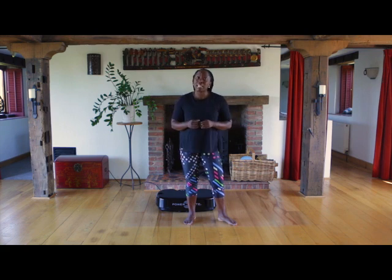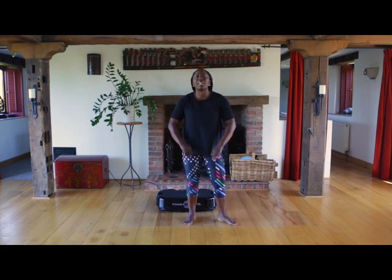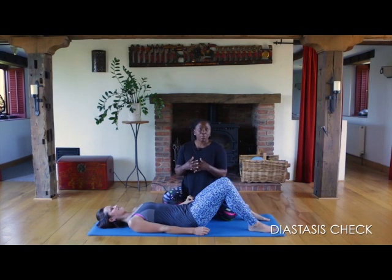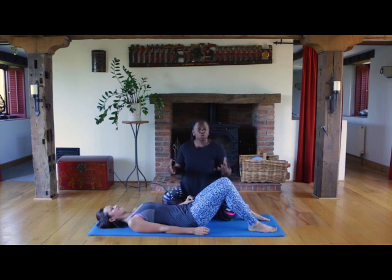We don't want the tummy bulging out as we exercise or a feeling of bearing down on your pelvic floor. So let's talk about diastasis recti — that's when the abdominal wall has been stretched during pregnancy, and in the postnatal period this causes an instability while we're waiting for the abdominal muscles to come back together and regain strength. We test for diastasis recti before we start an exercise program to ensure we're supporting healing and not working against it.